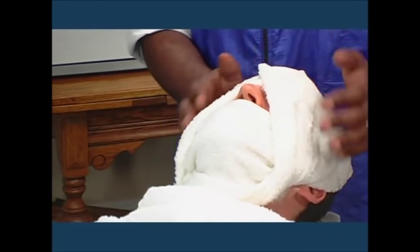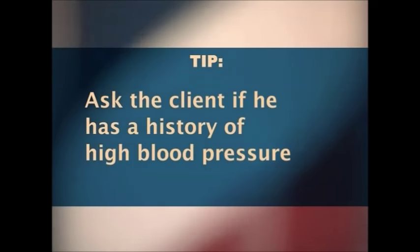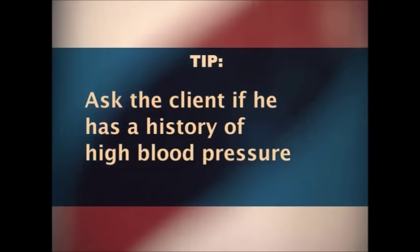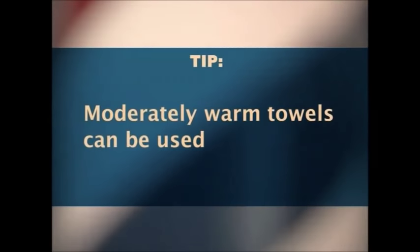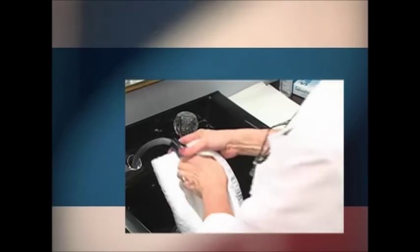Steaming the face helps to soften the hair cuticle, provides lubrication by stimulating the action of the oil glands, and relaxes the client. It is important to ask the client if he has a history of high blood pressure before applying a hot steam towel. Moderately warm towels can generally be used for clients with this condition. To prepare a steam towel, first fold a clean towel in half lengthwise and then fold it in half again by bringing both ends of the towel together. Place the folded towel under a stream of hot water or wrap it around the faucet or hose spray until it becomes thoroughly saturated and heated, then wring out the towel.